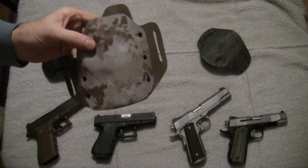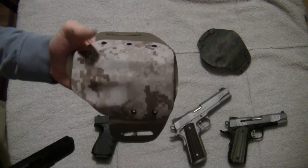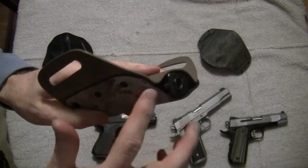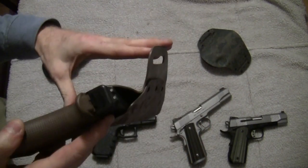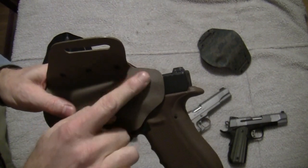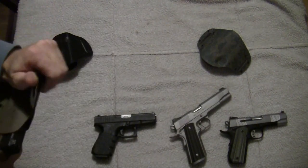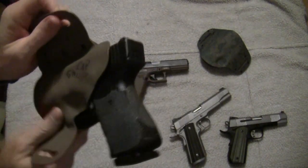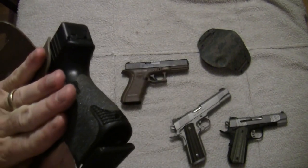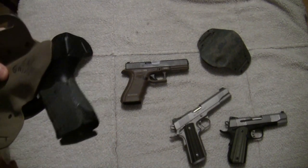Now this last holster is the desert digital camo CXP, made for the full-size Glocks. It holds the full-size Glock and does not allow the sight to be exposed at all — you simply cannot get to that sight. It fits pretty well overall, and even though it's designed for the 3 o'clock position, you can scoot it around a little and it does just fine. This one has a little bit of that sweat guard I was talking about — there's more material and a little lip that comes out and protects against the magazine release being pressed. With the Glock 19 in there, you can see it's designed to cover that area just enough, and that little bit keeps your body from pressing against the frame of the gun and unintentionally disengaging the magazine release.